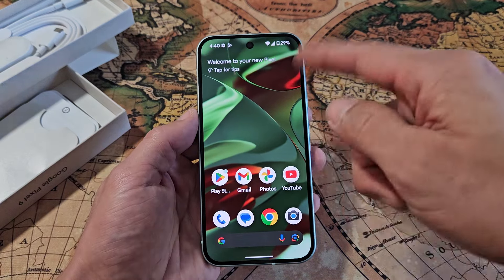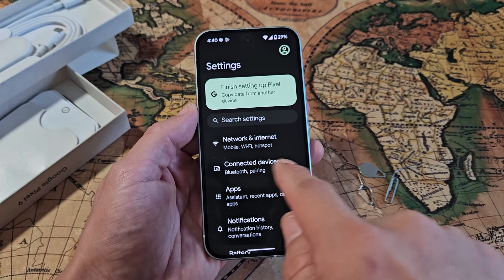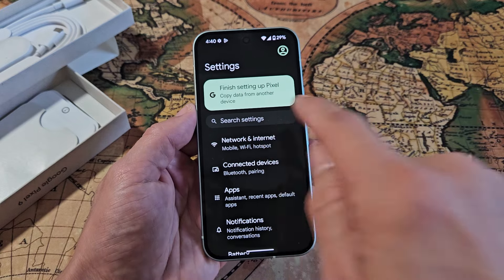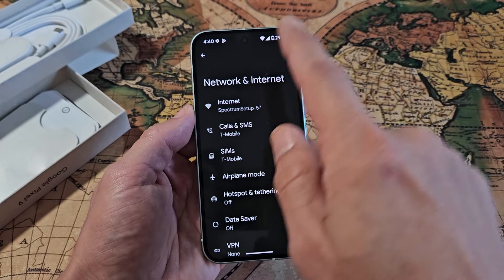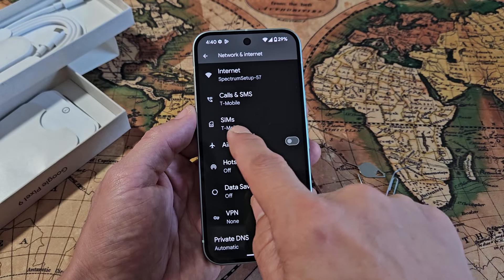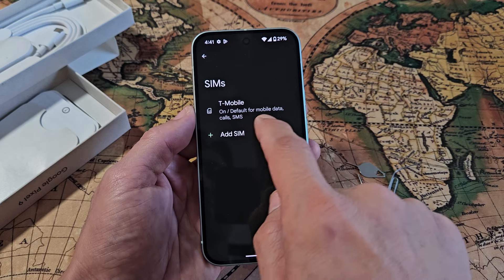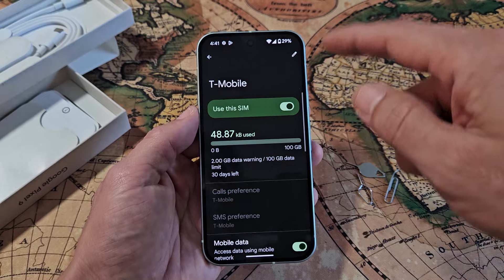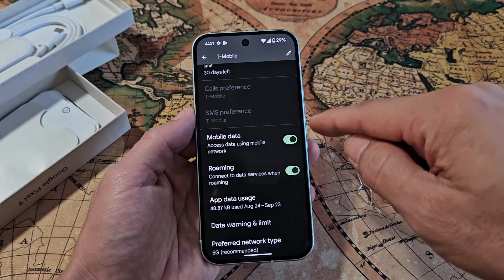Just to double check, we're going to go directly to Settings, then to Network and Internet right there. We can see I'm using T-Mobile here in the United States — I've got call, SMS, and SIMs. Just have one in there, the T-Mobile. If I tap on that and scroll down, you can see they enabled my mobile data by default.